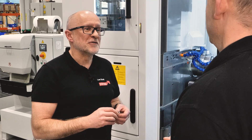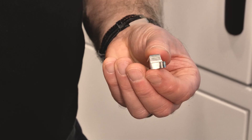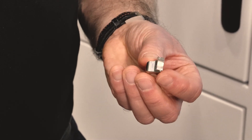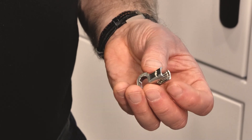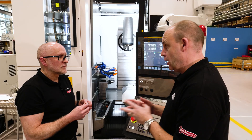So you're getting two for the price of one really in terms of cycle time. But what challenges would you face with machining parts like this? Is it the complexity of the part, the materials, where you've got to get to on the part? Are these factors that clearly a machine of this capability can overcome?